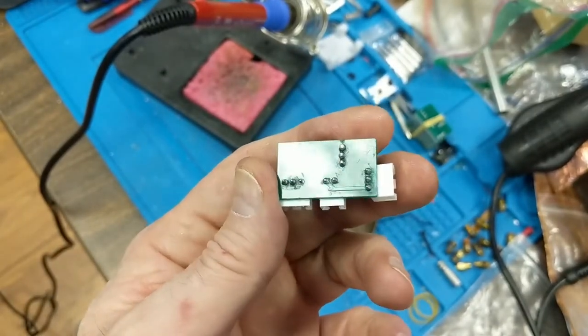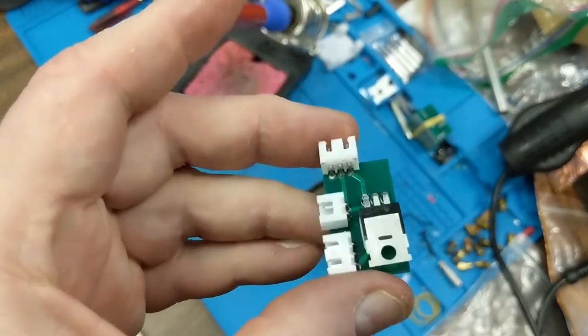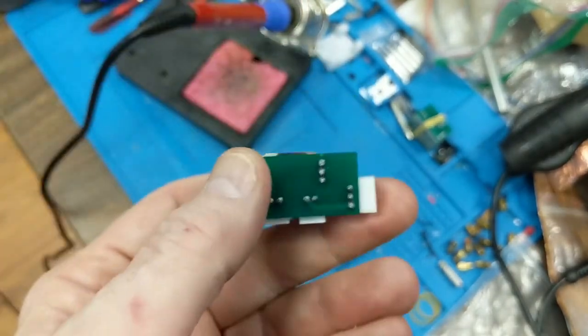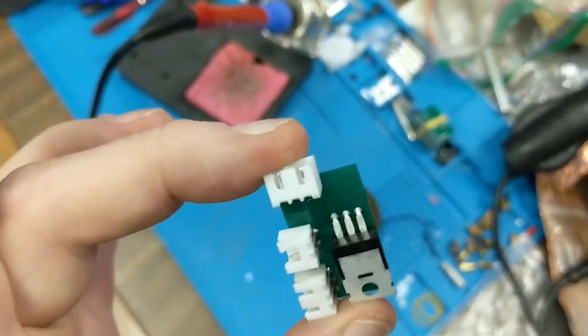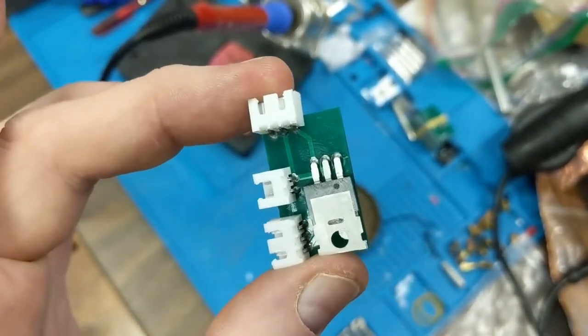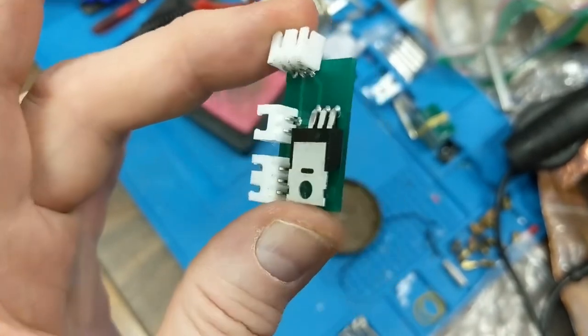After cleaning off the excess flux, you can see that every pin has a little blob of solder on it. And if you look closely, each one of those pins has solder that flows right through to the other side.